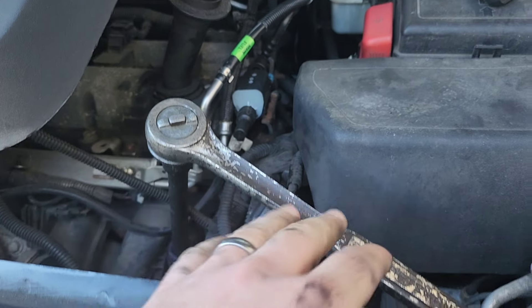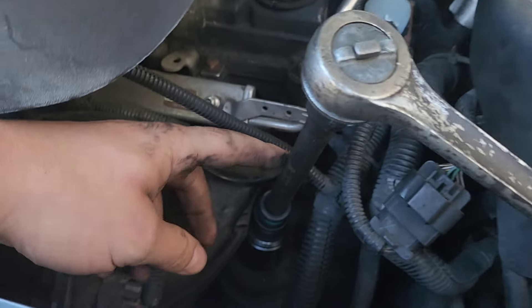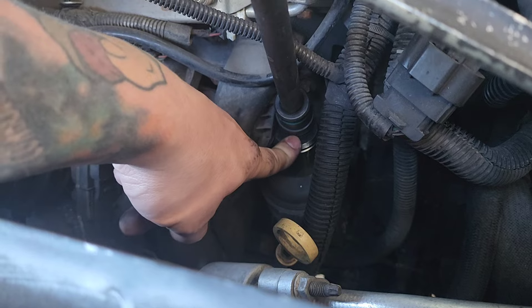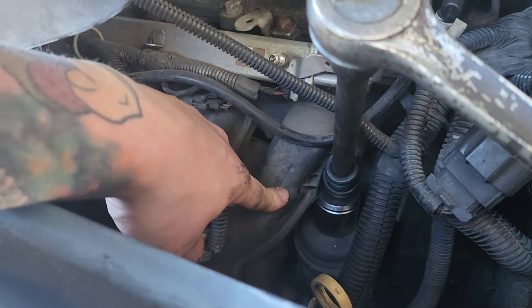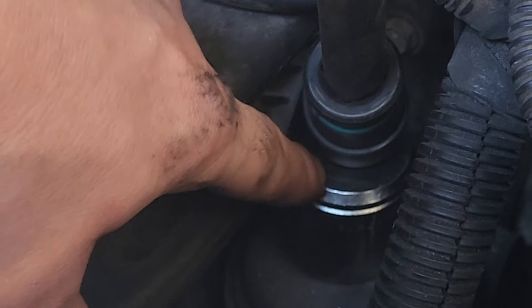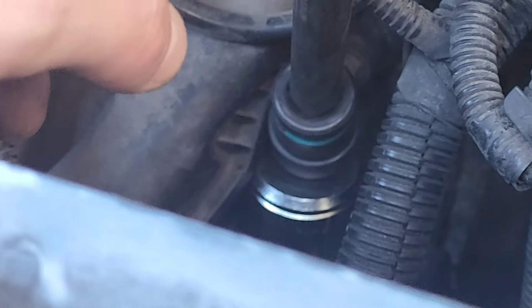Let me introduce you to my contraption: half inch drive, eight inch extension down to a swivel joint down to a 32 millimeter socket — that's a little bit on the short end. This part right here is going to cause a lot of conflict with trying to get that socket onto the oil filter cap, or cover rather. So just be mindful of that.